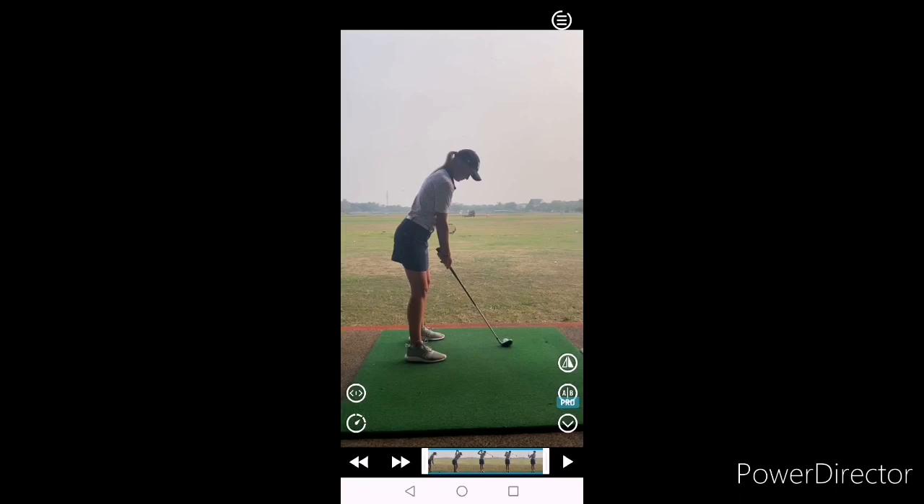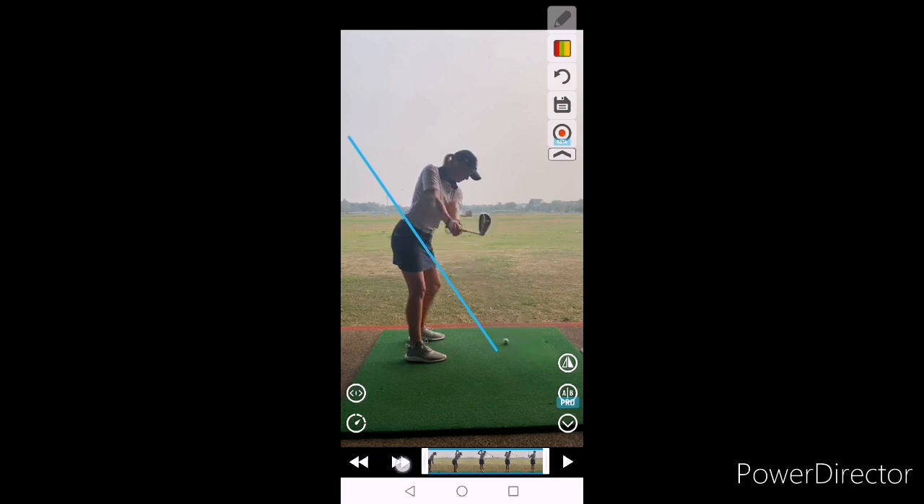Setup looking good. Obviously overdoing it slightly — we're going to call it your boss, in terms of trying to get that reverse pivot correct. And then maybe just a little bit of fatigue, homesickness, maybe a bit of confusion. Just got a little bit scrappy here all of a sudden, so we just need to reset a little bit. The takeaway is getting a little bit away from you, a little bit outside the line, and then quite disconnected at the top.